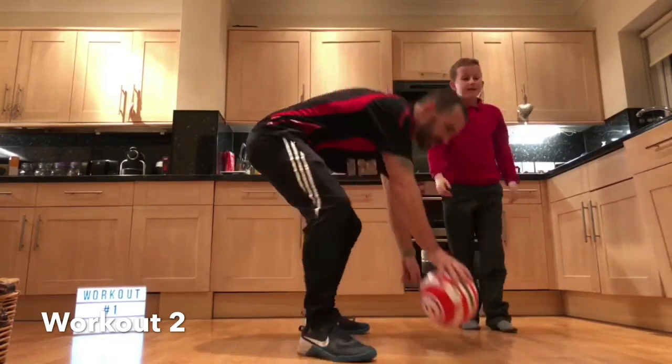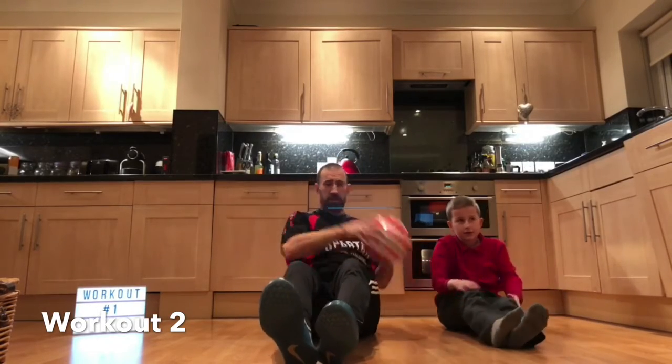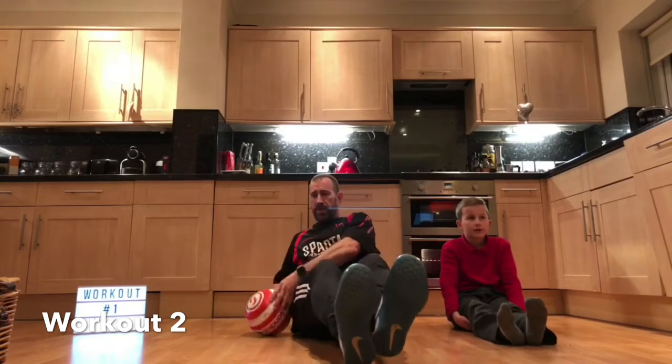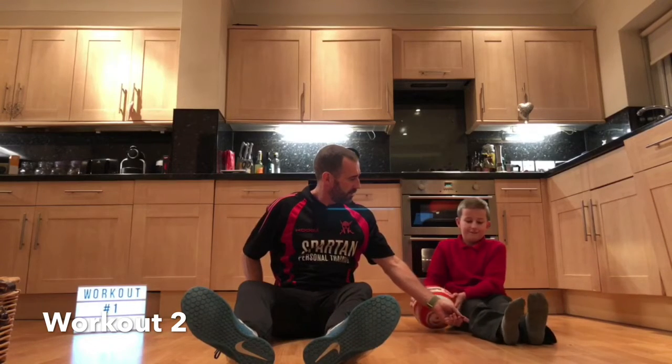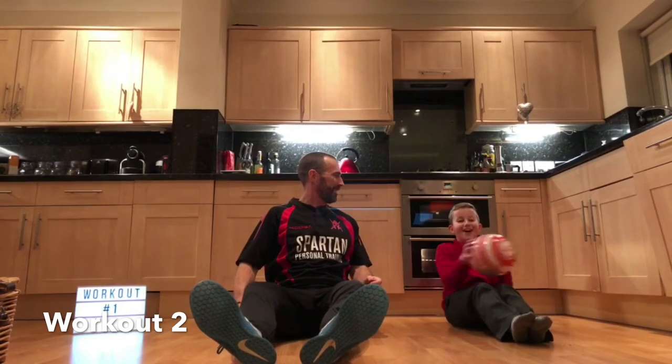Then sit-up twists. You're going to sit in a half-sit-up position. All you're going to do is touch from side to side. If you want to make it a bit tougher, bring your heels off the floor. Bend your knees. Sit back a little bit further. Yeah, that's it. Can you feel that working? Yeah. Brilliant.